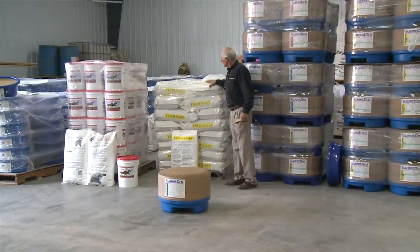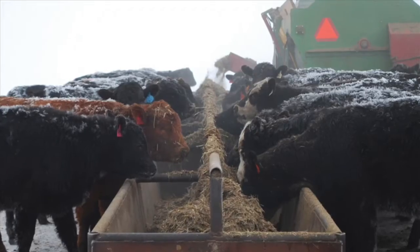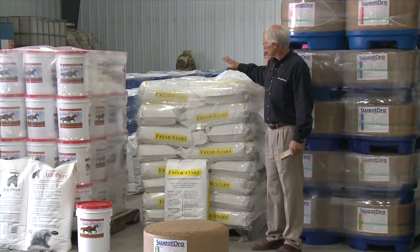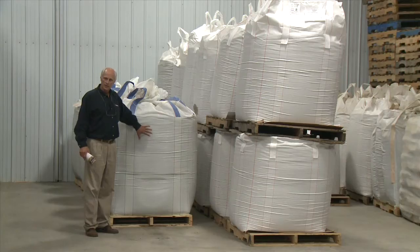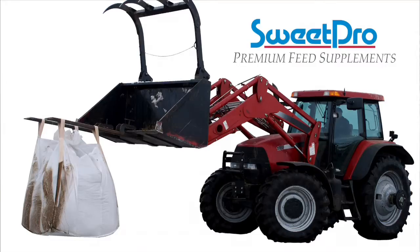The Fresh Start product line is very similar in composition to the hard lick tubs, but because it's in a meal form, we can put a higher percentage of the probiotine additive in it. We have it in 50-pound bags and also in totes for those who'd like to handle it in bulk. A unique way to handle the product — because it's a little packy and more difficult to deal with — is to hang it suspended by forks or a bucket on a tractor.